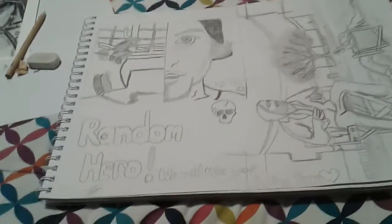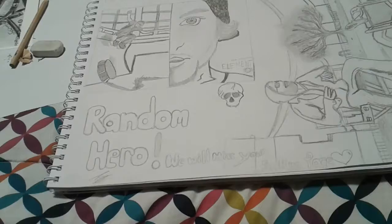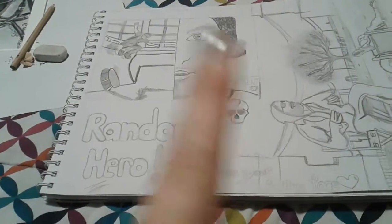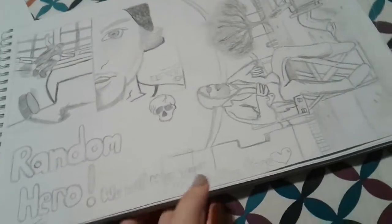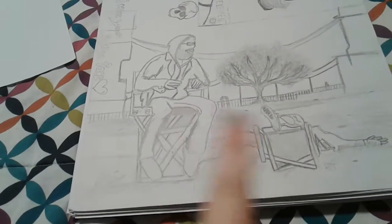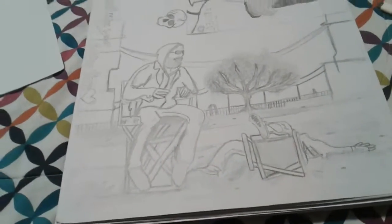First I have this — if any of you watch Jackass, I don't know if you do, but I watch it. So I've got Bam Margera skating, and then we've got Ryan Dunn and Bam on the floor. If you know what that is, comment down below.